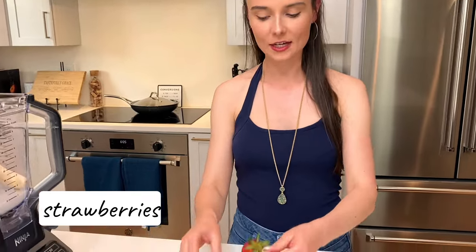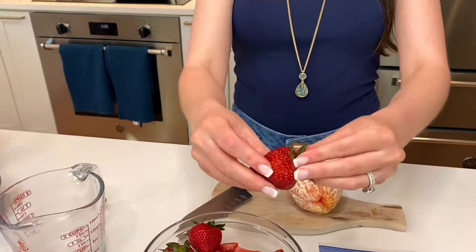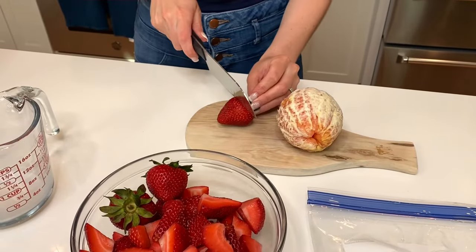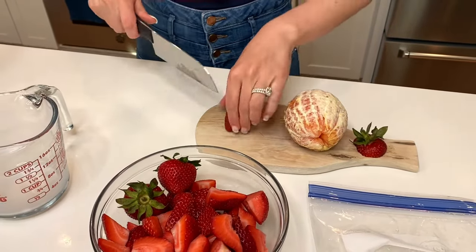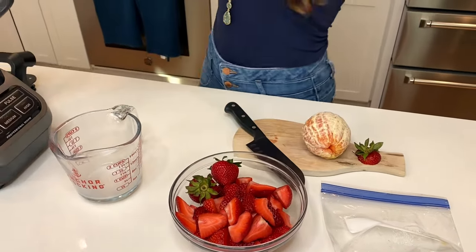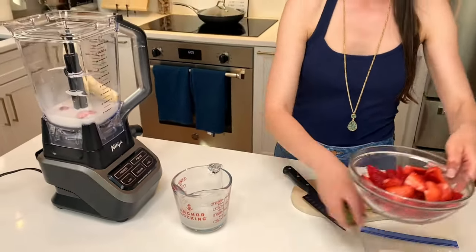And then, of course, strawberries. I have lots of strawberries here. You just want to take your strawberry and hull it, which means to take off that green part, just like this. Then you can either halve or quarter them depending on the size of your strawberries, and just pop those right into your blender.